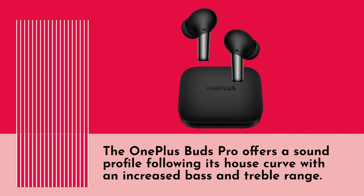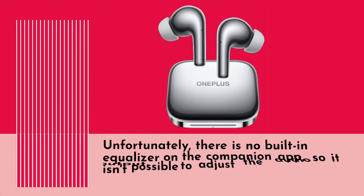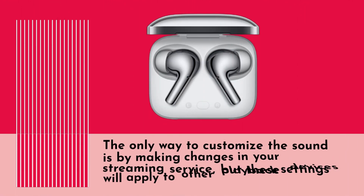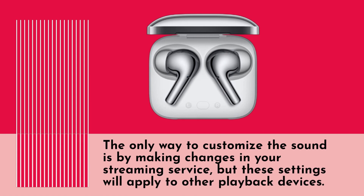The OnePlus Buds Pro offers a sound profile following its house curve with an increased bass and treble range. Unfortunately, there is no built-in equalizer in the companion app, so it isn't possible to adjust the audio output. The only way to customize the sound is by making changes in your streaming service, but these settings will also apply to other playback devices.